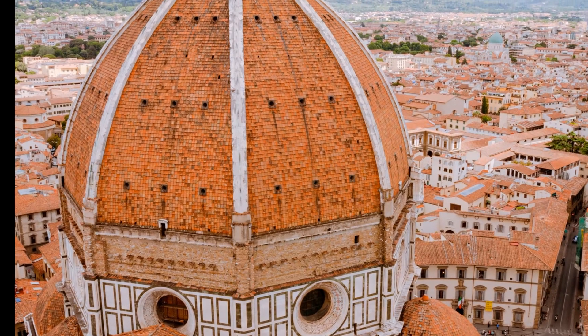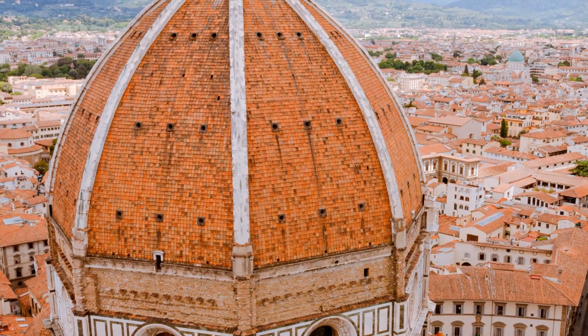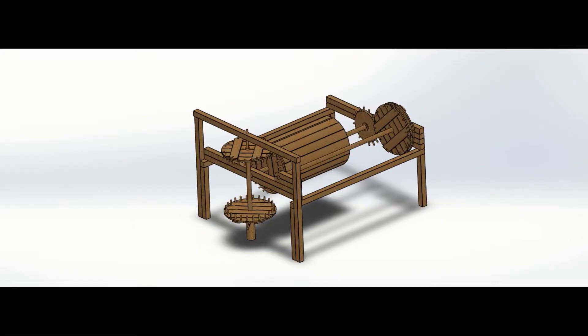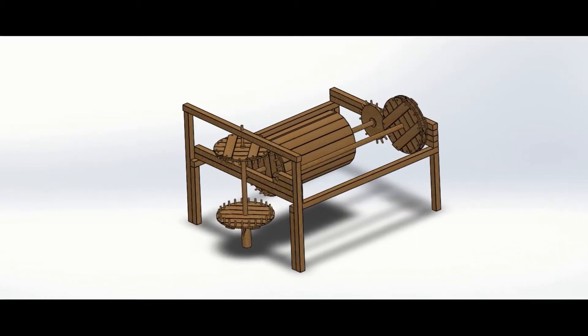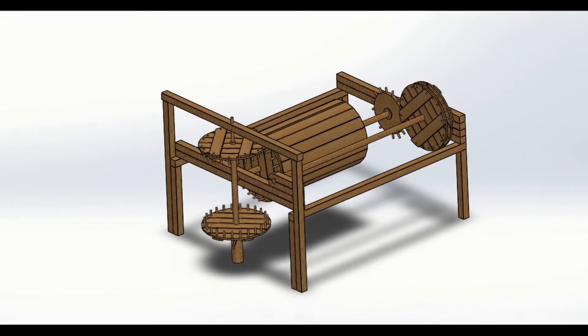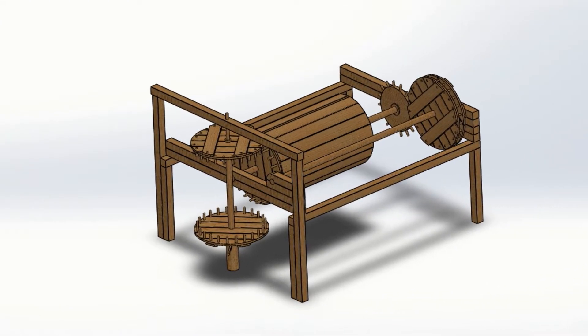One layer of brick took approximately one week to build due to the size and complexity of the design, so the dome progressed very slowly. Although it would have taken many more years to complete if it weren't for Brunelleschi's improvements to a hoisting machine that was used to lift materials up to the masons working on the dome.